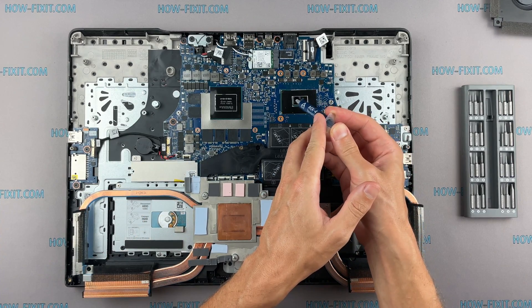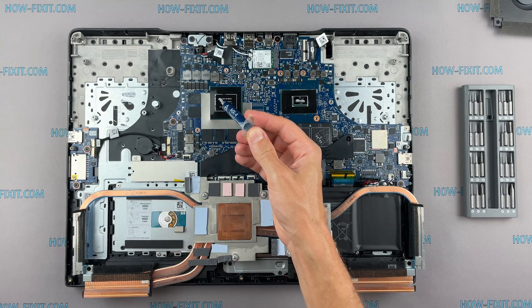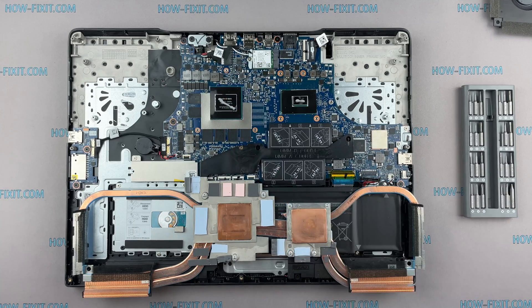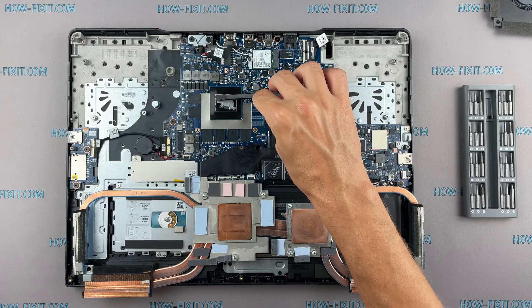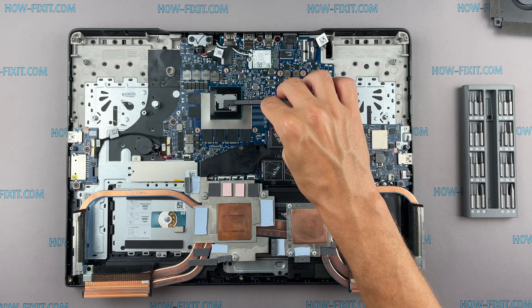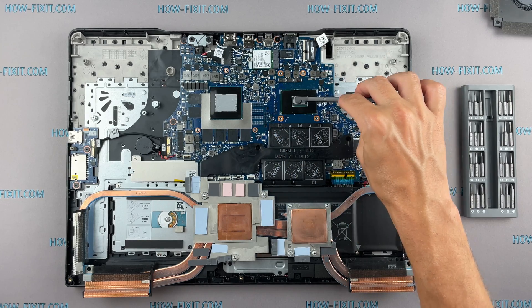How to apply thermal grease? Apply a small amount of thermal paste to the CPU, then take a plastic tool and spread it evenly over the entire surface of the chip. If you don't know which thermal grease to choose, in the description I've left a link to a video where I test different thermal greases and choose the best one for laptops.